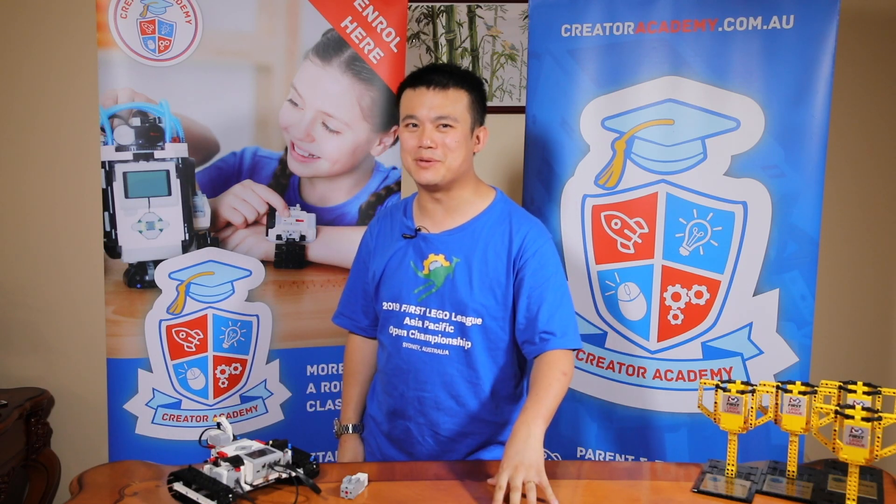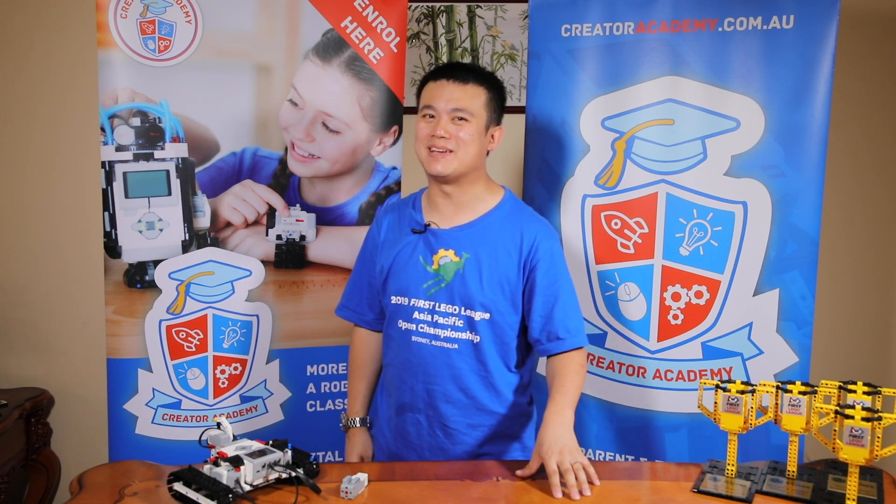Even though Spike Prime just came out, don't go racing to replace all your EV3 kits just yet, because here are 10 reasons why EV3 is superior to Spike Prime.